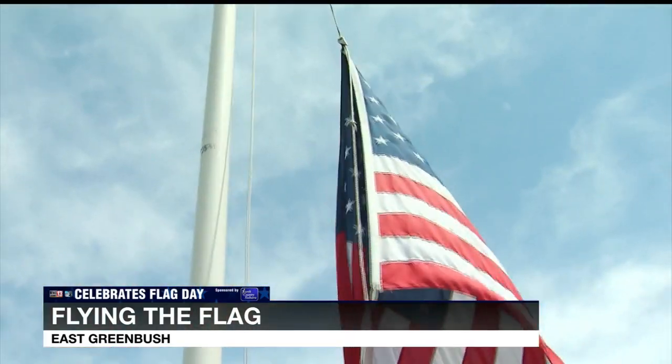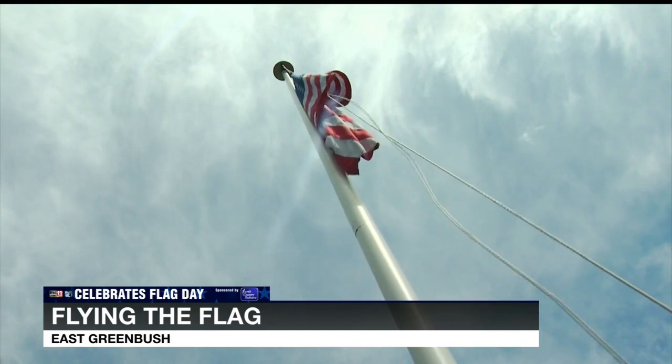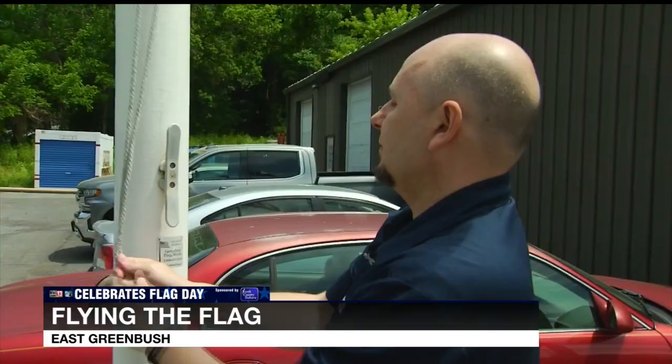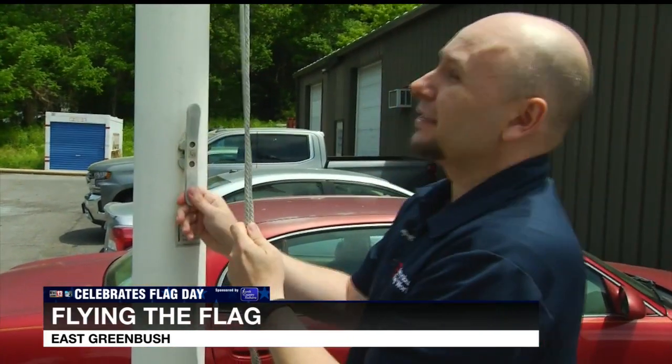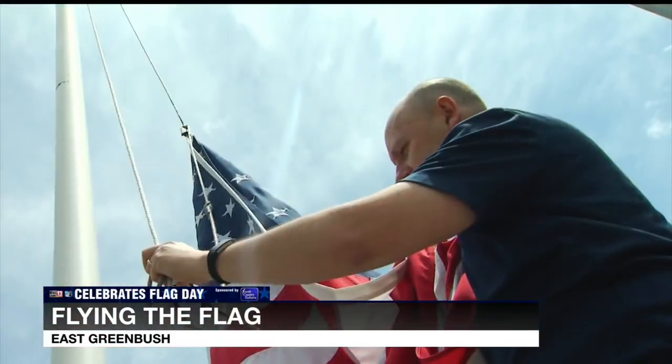Take your flag down — we're a little tangled here. Take your line off your cleat, just run it down, don't let it touch the ground, unclip it, fold it up, and bring it inside.